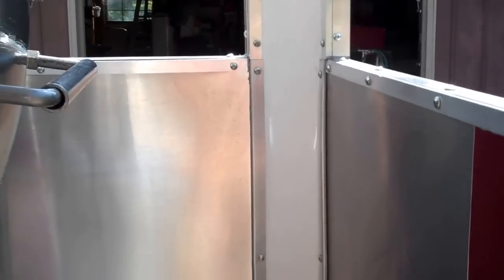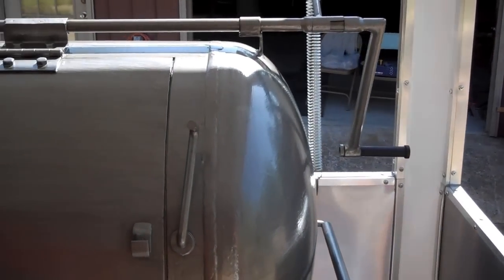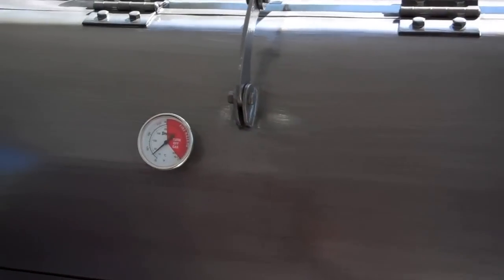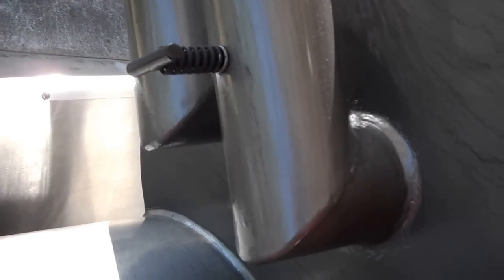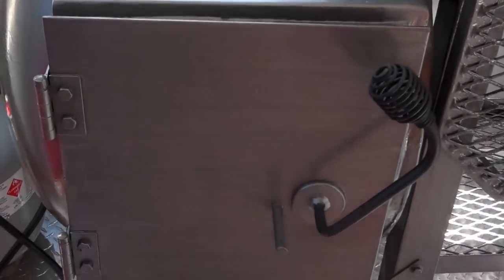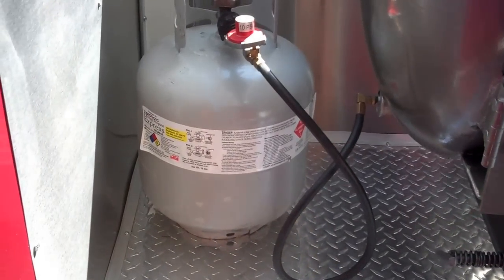On the porch there is an aluminum tread plate floor with stainless steel on the walls behind the smoker. It has a custom-built smoker with dual 4-inch exhaust stacks and built-in dampers, with an offset firebox that is either wood or propane controlled.